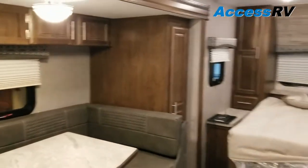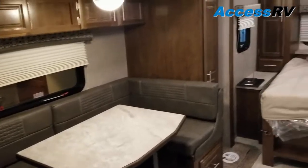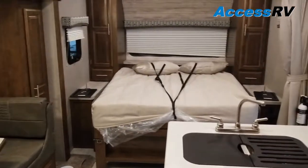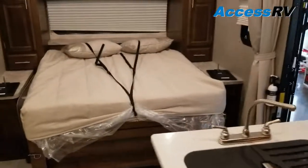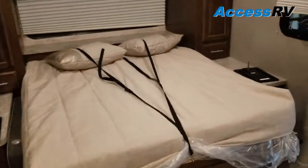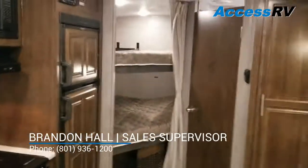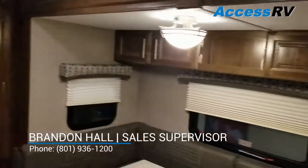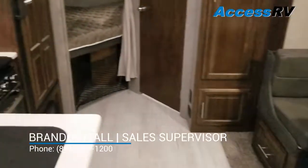This is the Flagstaff 25BRDS — a really popular floor plan that gives you a lot of sleeping positions, a lot of elbow room, in what's still typically an average-size travel trailer. If you have any further questions about this model, Flagstaff, or RVs in general, don't hesitate to give us a call. We're happy to be your RV Superstore.